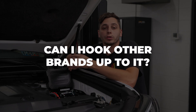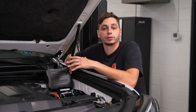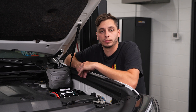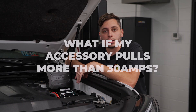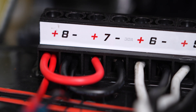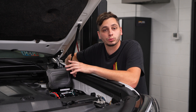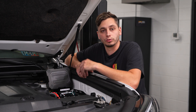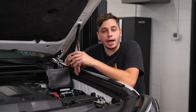Will the D Switch work with other brands besides Diode? Absolutely — you can hook up any lighting brand or other accessories to the D Switch. This 4Runner right here has all Baja Designs lighting hooked up to it. What if I have something that pulls more than 30 amps? You can use two of the 30-amp channels to split up the power output. Can it be used without the controller? Yes, but the controller still needs to be plugged in and tucked away under the hood.